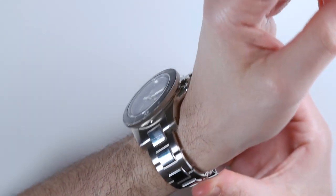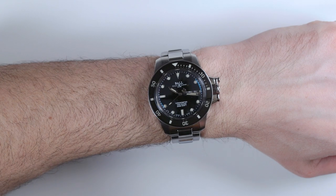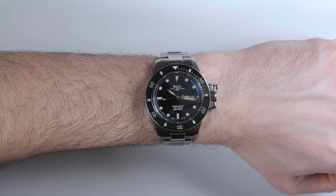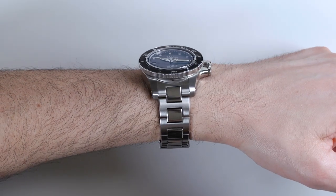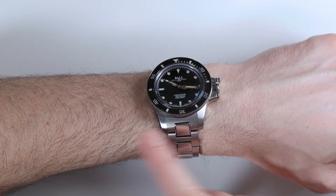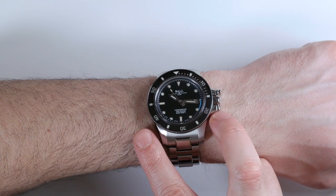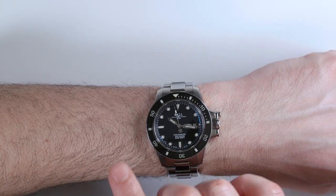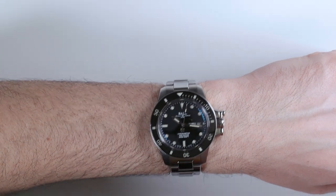Let's put the watch back on. It's kind of funny that they say this is 40 millimeters because it doesn't wear or feel at all like 40 millimeters. Sometimes brands do that — they don't mean harm. They're just not always sure exactly what measurement to use, whether it's the crown side, the case, the back of the case, or the bezel. I like to measure it from bezel edge to bezel edge — whatever that is for me is the width of the watch.